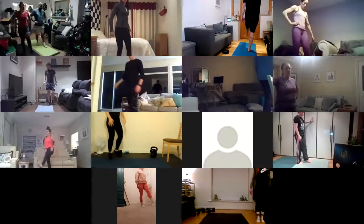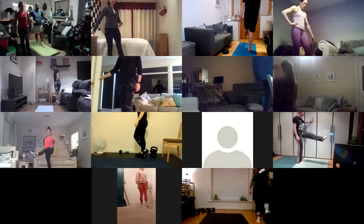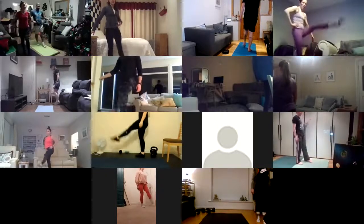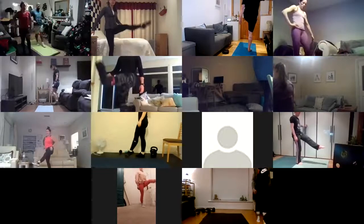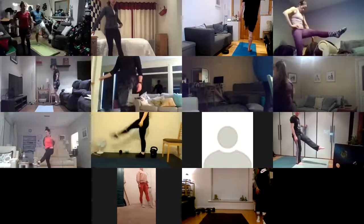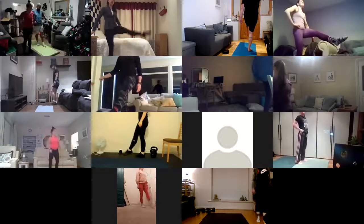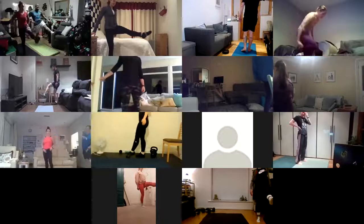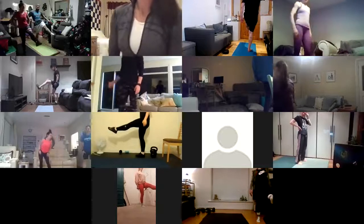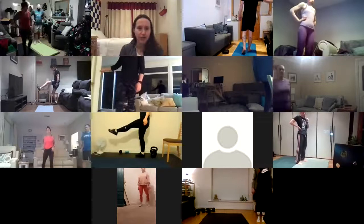I'll do this one with you. You can see I'm trying to keep my stable leg nice and straight. My upper body is not moving. Even if you just get to above knee height, that's fine. Control on the way down. And then hold for ten, nine, eight — you might get a little bit of a leg shake here, that's fine. Really nice work, guys. You should definitely feel your quads working there.